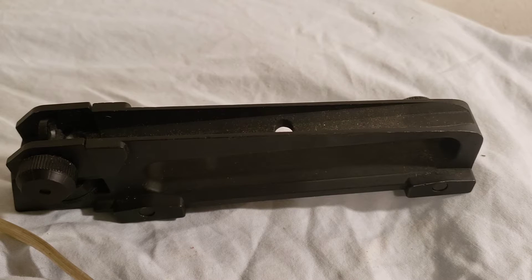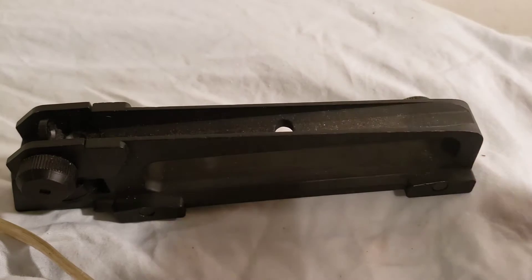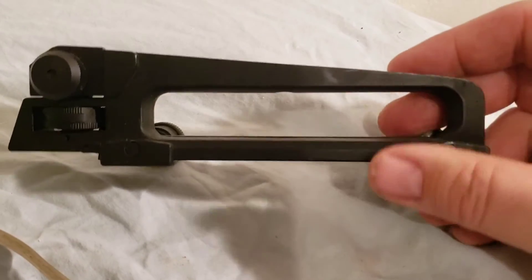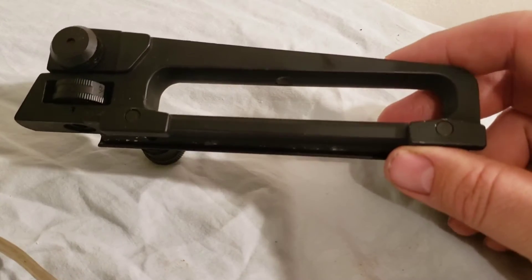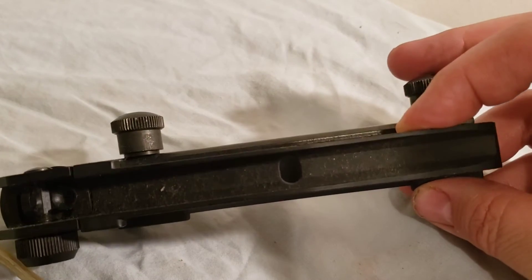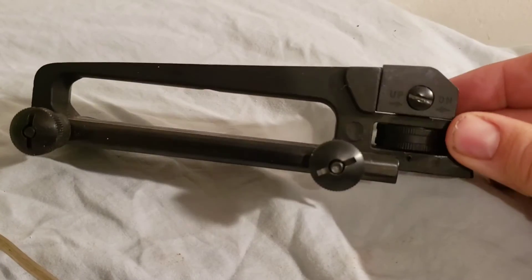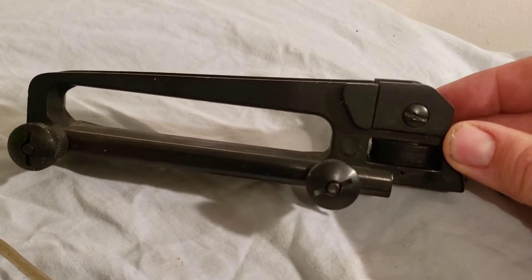Hello guys, here we are again with a short review of an A2 carry handle that was on my wife's AR-15 when I purchased it. I'm not sure what brand this is, but looking at it I would imagine it's probably UTG or something similar, because there are no markings on it anywhere.